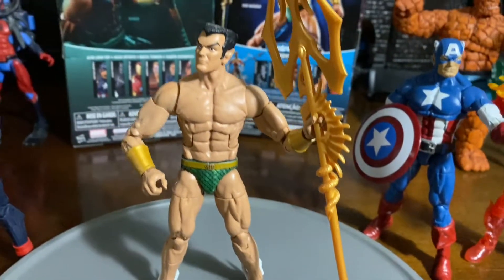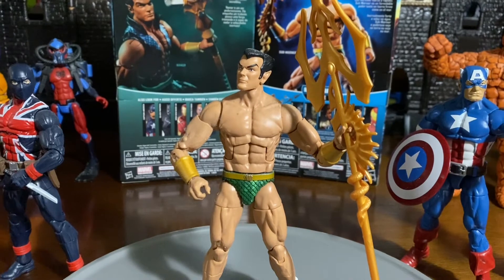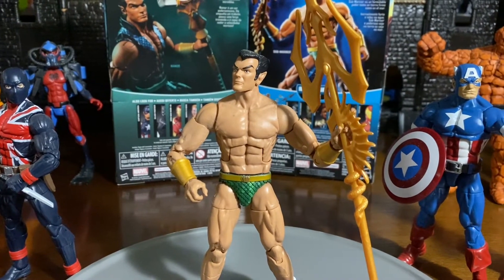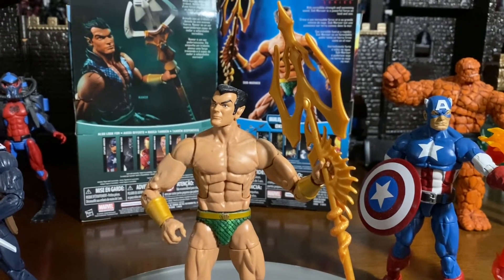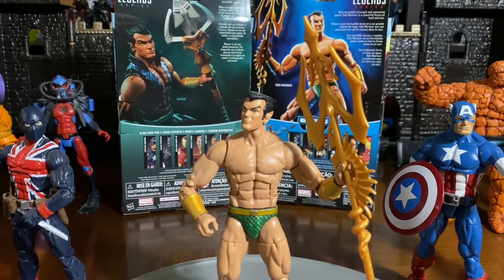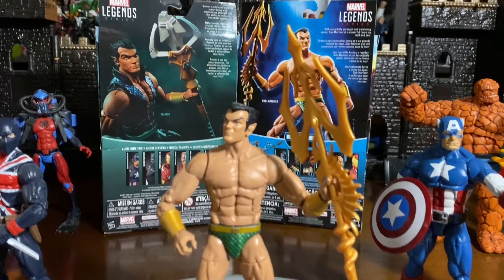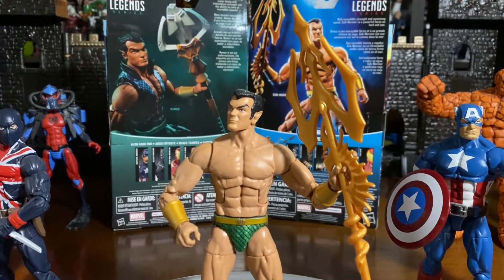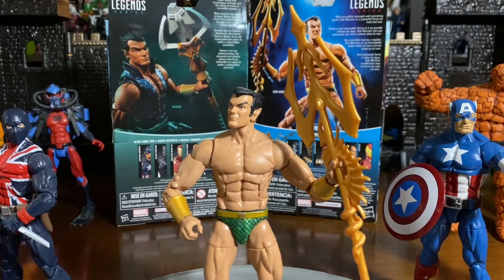You get an original old school look to the Sub-Mariner. For those of you that don't know much about this character, he started out in the Invaders. The Invaders included Captain America, Union Jack, Human Torch, and Bucky — kind of like the Avengers. But the Invaders were always going up against Red Skull and so forth.